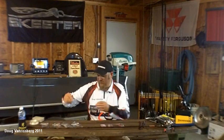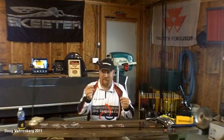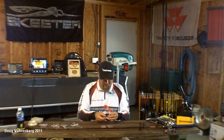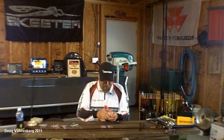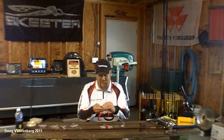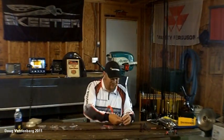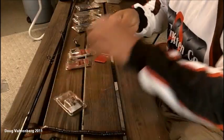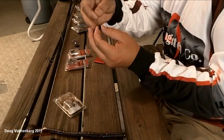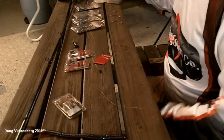Once you have your rod rigged up, grab your weight. We're going to tie a quarter ounce on here first. One nice thing with this Elite Tungsten product is they come in individual packs so your weights are not bouncing together, and it maintains that high gloss finish time after time. You just take your weight, slide it on your line, and then grab your hook.